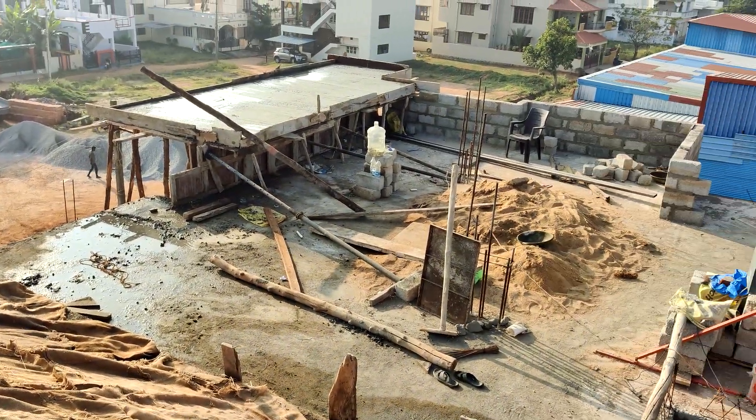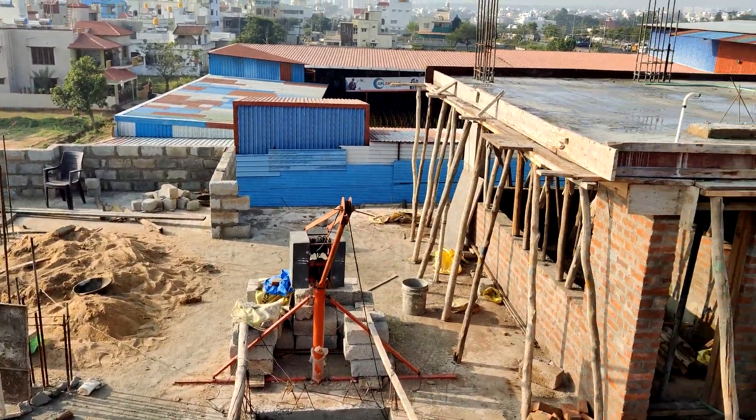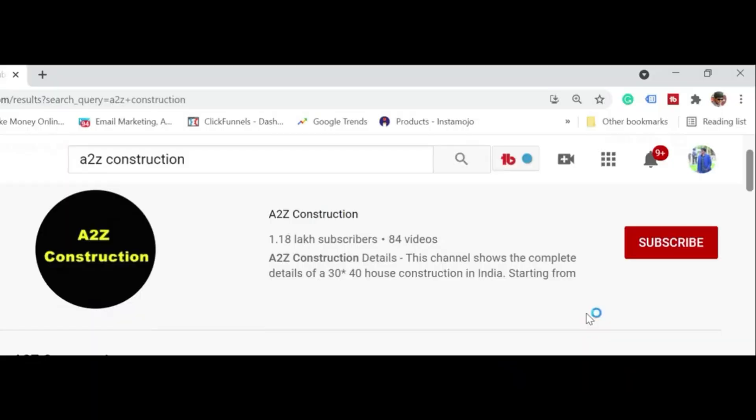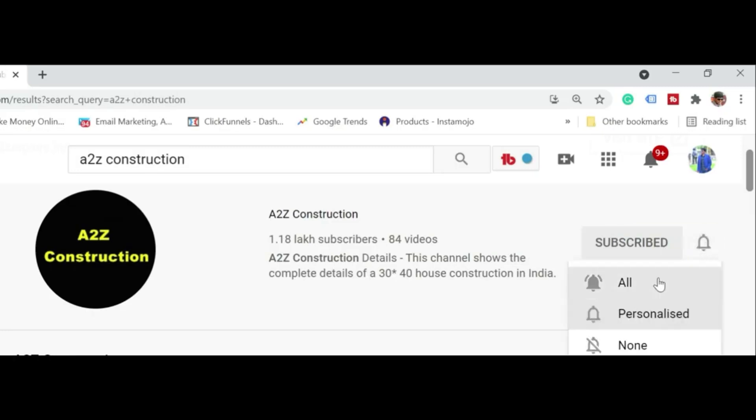Thank you for watching this video. If you like this video please do subscribe to our channel and share it with your friends. Hit that subscribe button, click the bell notification and select all notifications so that you don't miss any videos from this channel. See you in the next video.